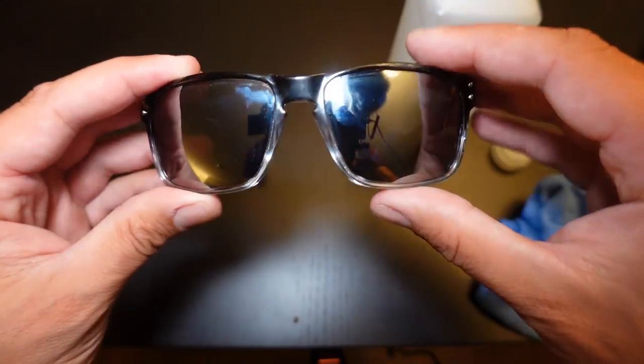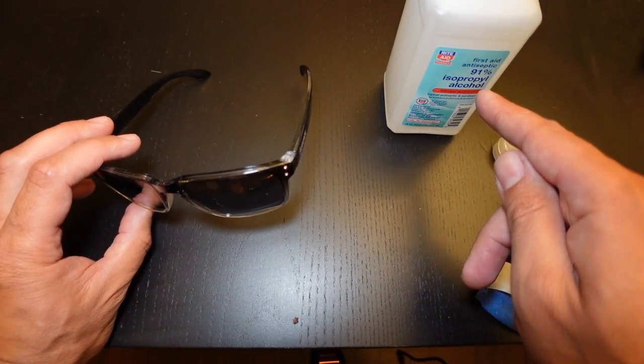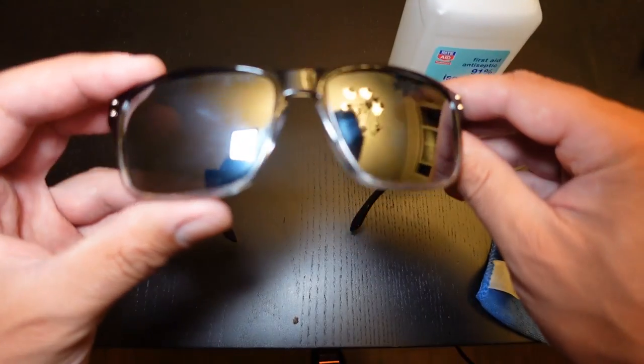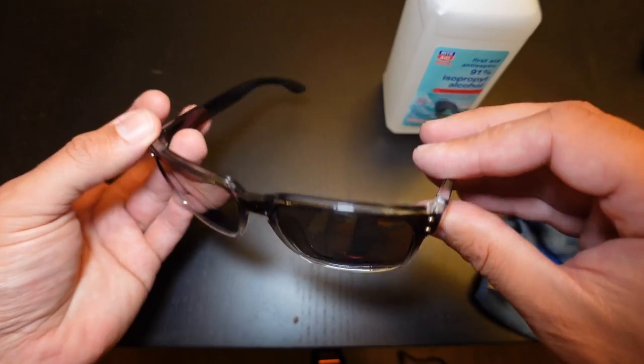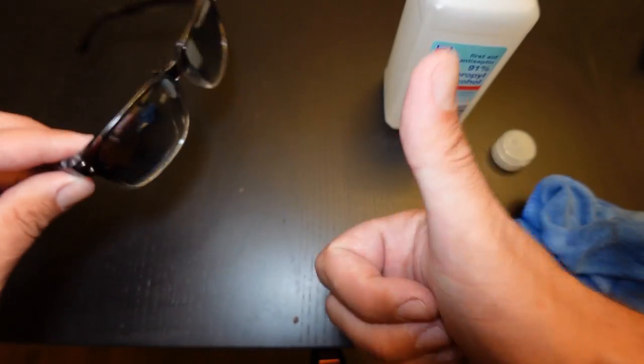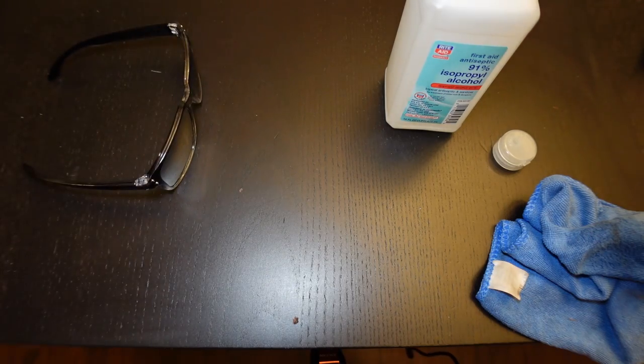I hope you found this video informative. I'll put a link below to where you can purchase some 91% rubbing alcohol on Amazon, as well as these awesome polarized sunglasses — they're only 10 bucks a piece and they come in tons of different colors. If you found this video informative, please hit that like button and we'll see you next video. Bye.